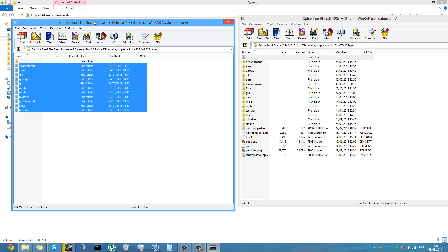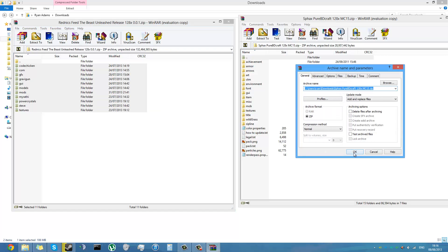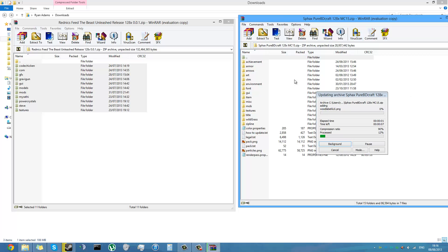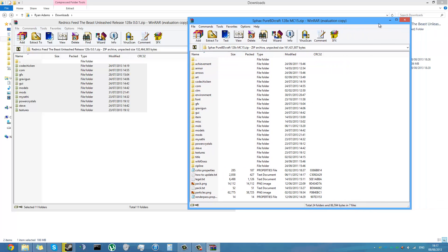Now just select everything from the Unleashed patch and drag it into the vanilla zip. That'll extract it — which is what it's doing now — and then copy it in. Just click OK when that window pops up; you don't need to change anything. It has to extract and then re-compress back into the zip file, so that's why it takes some time.